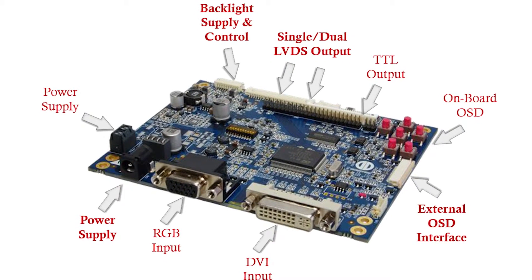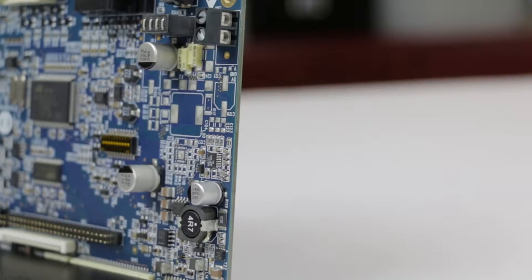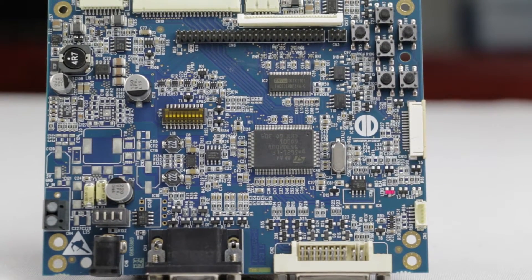Our low cost Prisma Eco3 controller has VGA and DVI right on board. It takes a standard 12 volt DC and supports all single and dual channel LVDS panels up to 1280x1024.